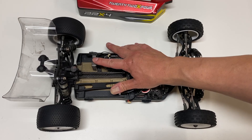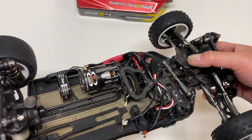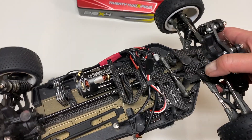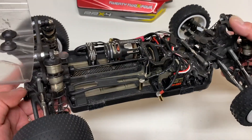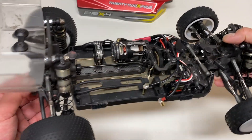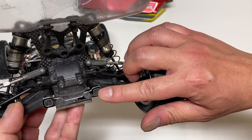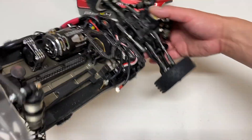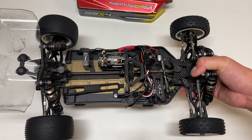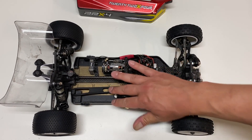Really nice touch — integrated fan mount. Unfortunately a lot of other brands do not include that. Some other nice things like two different body mount posts: you can use the post with the body clip, or just go velcro on the sides. Adjustable battery location forward and aft. They've got the pill system like most other kits nowadays, so you can adjust anti-squat, toe-in, and track width. All your usual modern adjustments plus a few extras like the adjustable center diff location and the battery strap.